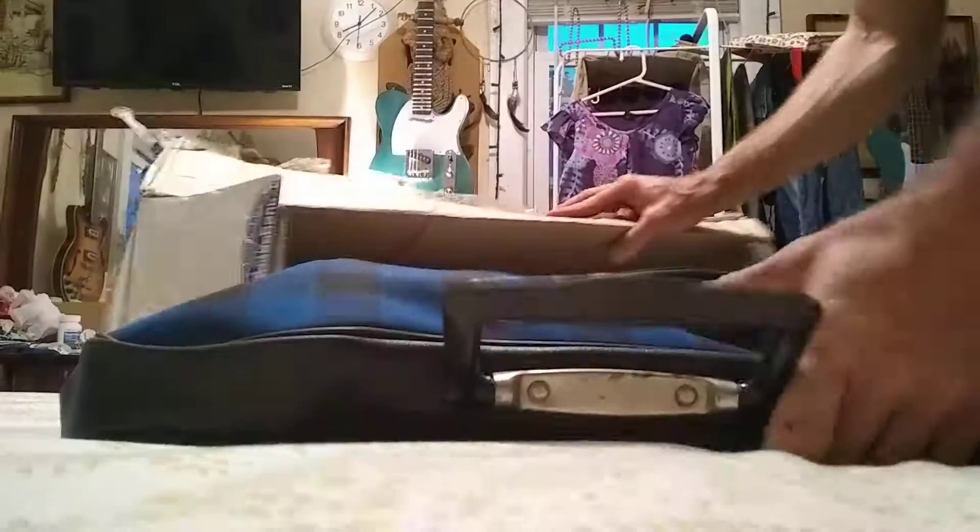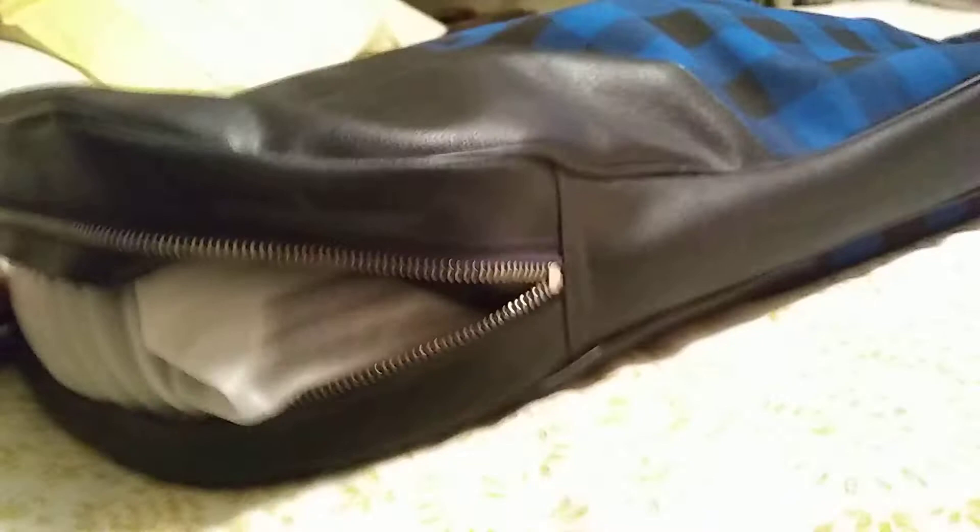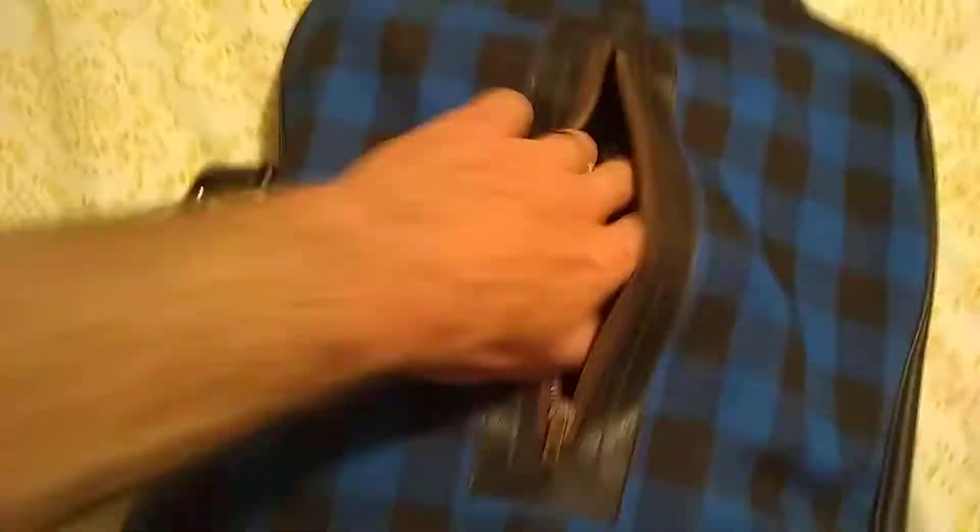The body and the neck are in here. Holy mackerel. Look at it — it only unzips from the bottom. It doesn't go all the way up. You just stick the guitar in. That's it.